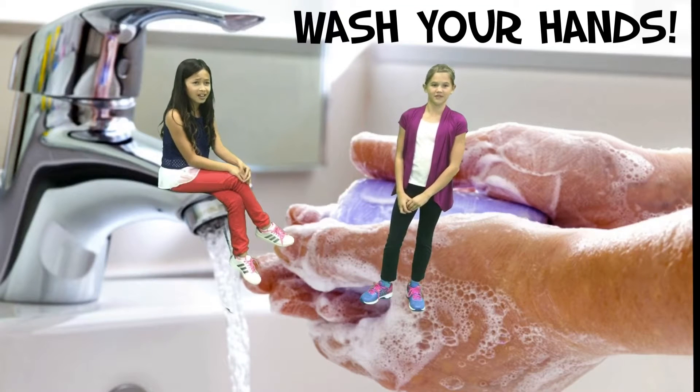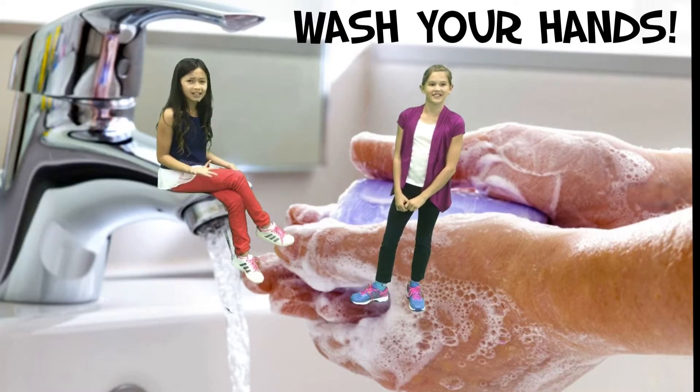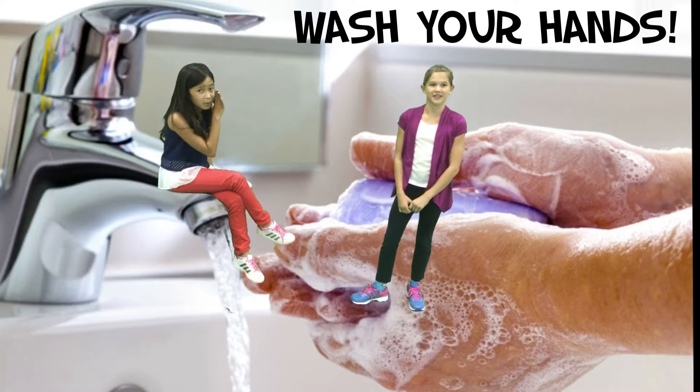Did you know that germs can hide in all kinds of different places? Phones, pets, doorknobs, desktops, and especially the bathroom.